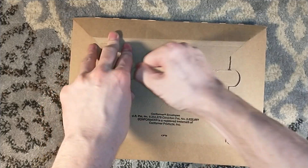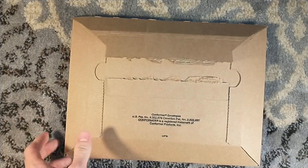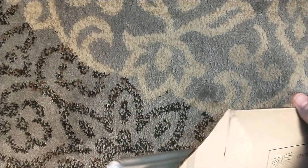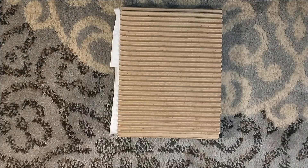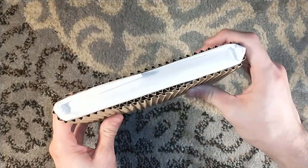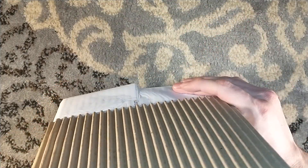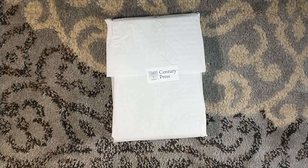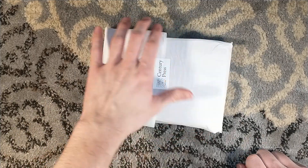Nice little tear tab on the back, similar to the previous two titles. This is The Call of the Wild by Jack London — a turn of the century novel from 1903. Very, very tiny, short novel, which makes it fitting to get the Century Press treatment here.